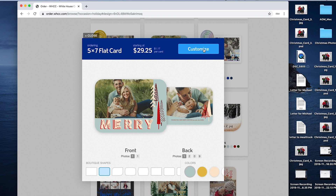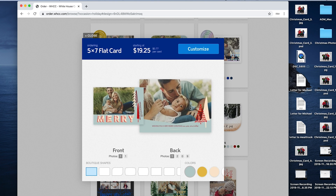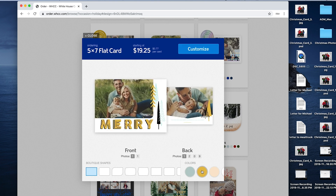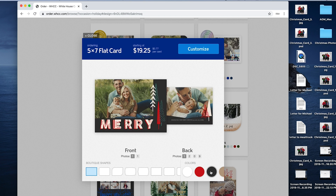I'm going to go ahead and choose this design for my card. I like a nice look — I'll stick to a regular rectangle. I messed around with the colors but I think I'm going to go with the red because of Michael's shirt — it pops really well.